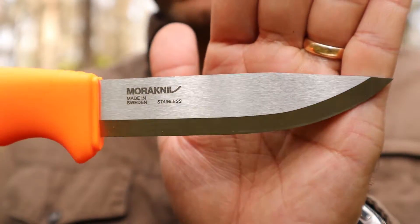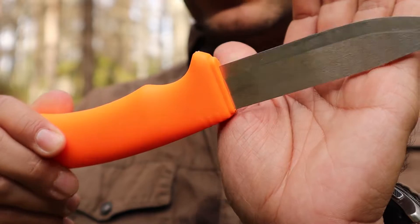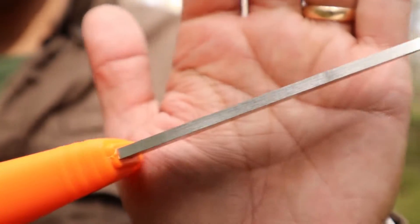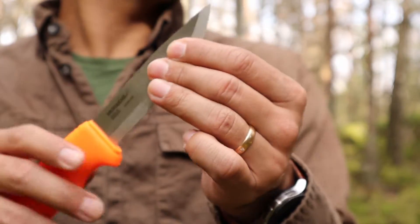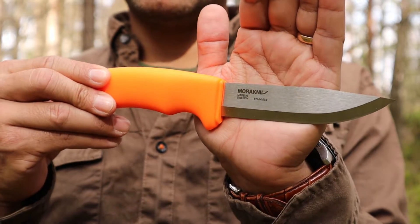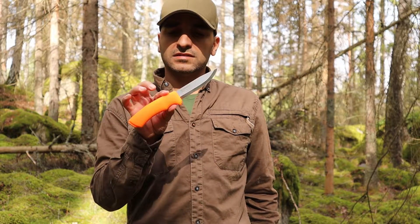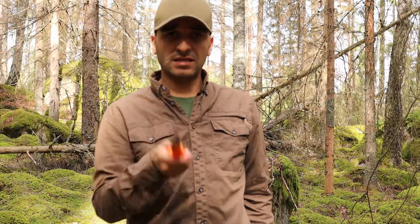As you can see it's brand new — right out of the box. The grind is the factory grind and the spine is stock as well. I haven't done anything to this knife. We're going to test it out and see what it can do. I think it can do the same as its brother. As always, we're going to do my ordinary stuff: feather stick, batoning, and fire making. Let's get started.